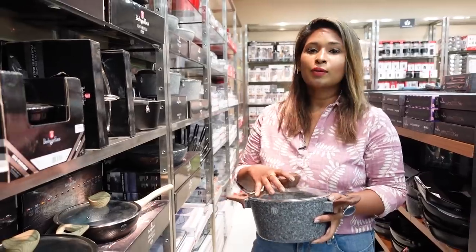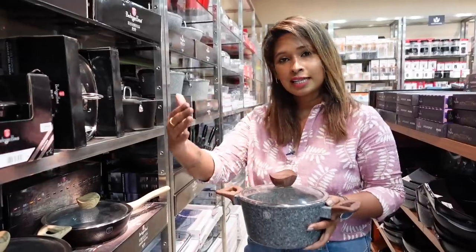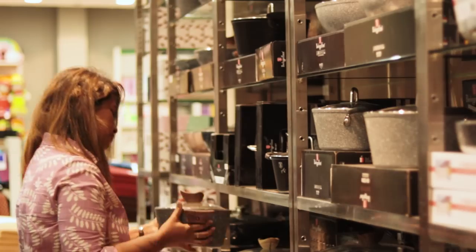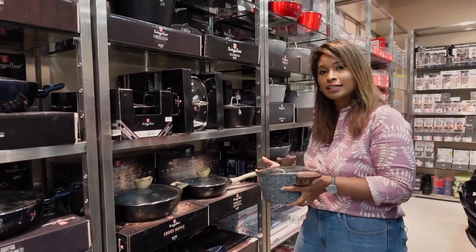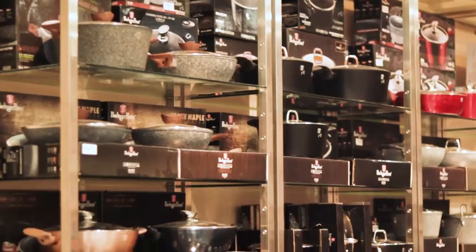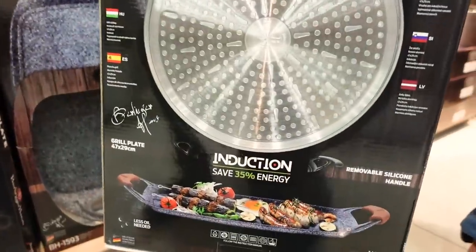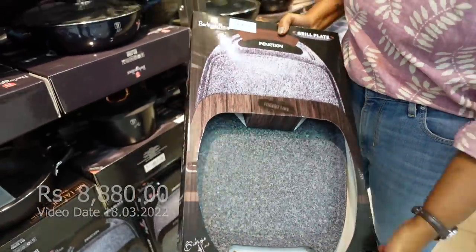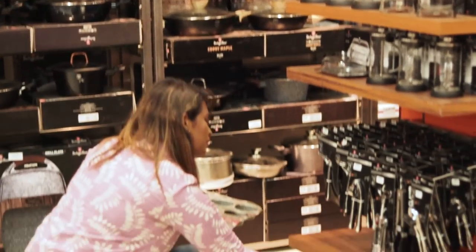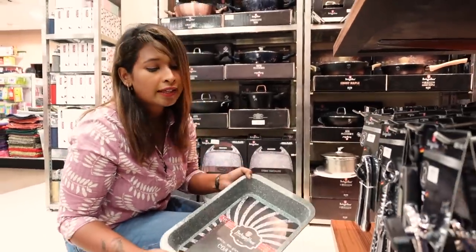We have to give an open concept for the kitchen. When we have the kitchen set up, the food is best served here. This is the first concept of the grill plate, which is a quality product. This is the non-stick tray — it has a special non-stick marble coating for cake trays.